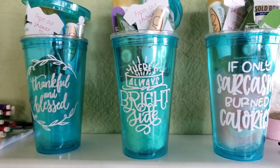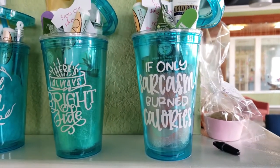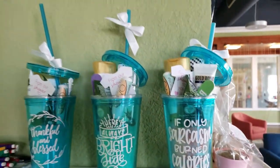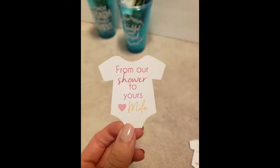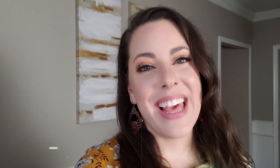These were the prizes for the games we played — I printed vinyl onto some tumblers and filled them with bath and body products. Inside each cup we had a little onesie that I made with my Silhouette Cameo that says 'from our shower to yours' — I thought that was a cute idea. And this was the mama-to-be, and she looks beautiful and glowing and so happy. So that's everything — I think it turned out super cute. If you have questions let me know, and if you're interested in this type of video and party planning in general, please hit subscribe below. I'll see you next time. Thank you!